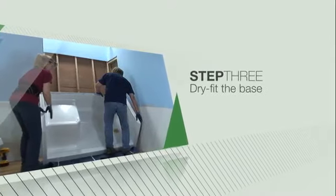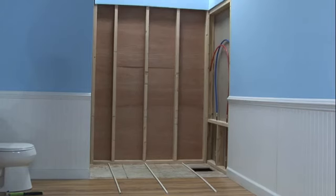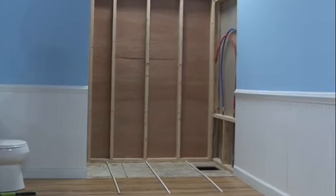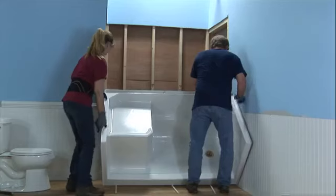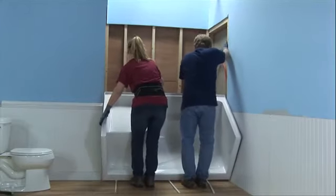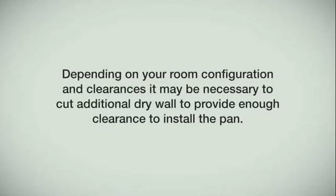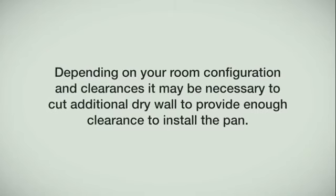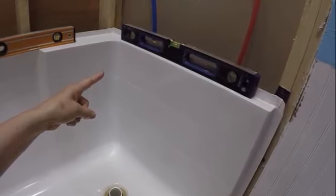Dry fit your shower base to ensure it fits in the frame properly. Ensure the pocket is clean from all debris. Pre-position three short lengths of half-inch PVC plastic pipe as slider rails or shoe horns in the framing pocket. Lower the shower base at a 45-degree angle onto the PVC pipe as shown — this will assist greatly in sliding the base into the framing pocket. Depending on your room configuration and clearances, it may be necessary to cut additional drywall to provide enough clearance to install the pan.